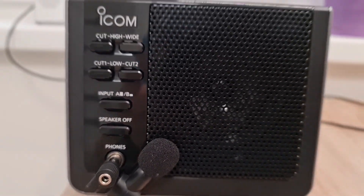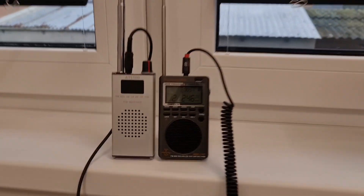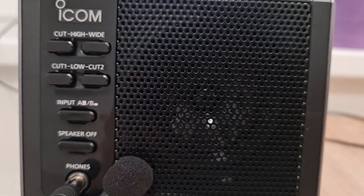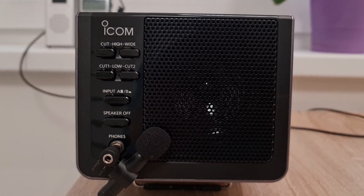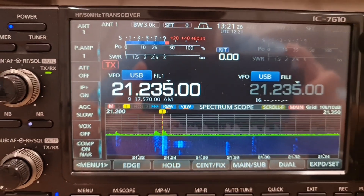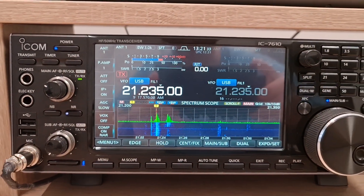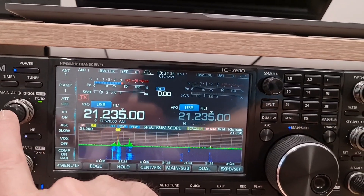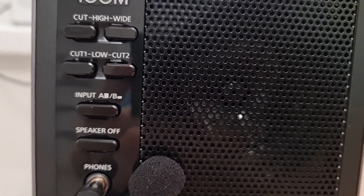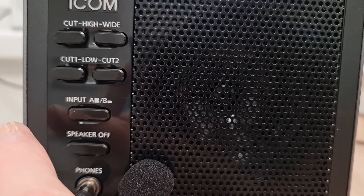As you can see, the HRD-747 has better reception on the 15 meter band than the AT-S100. Let me find a station with longer transmissions. Here we have some conversation — I think a UK station and others. Let me check the radios. This is the HRD-747 and that's the AT-S100.